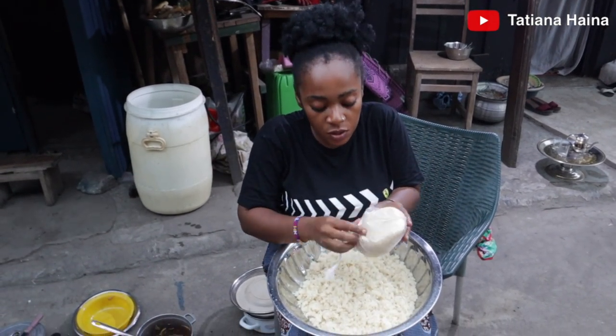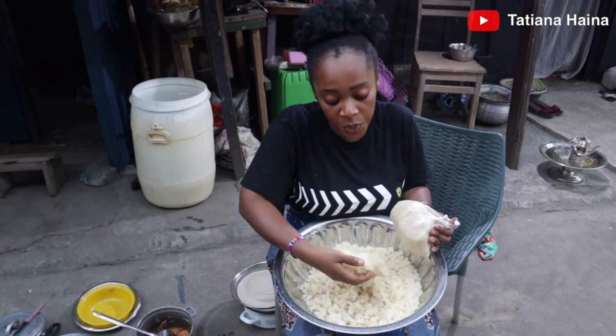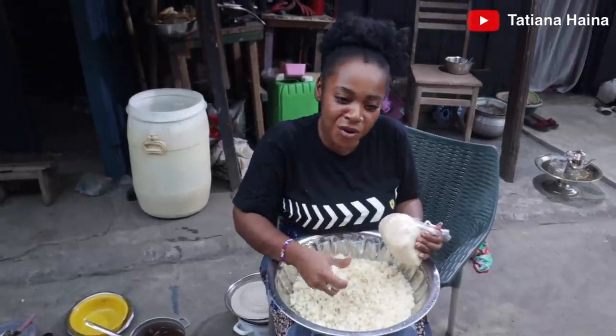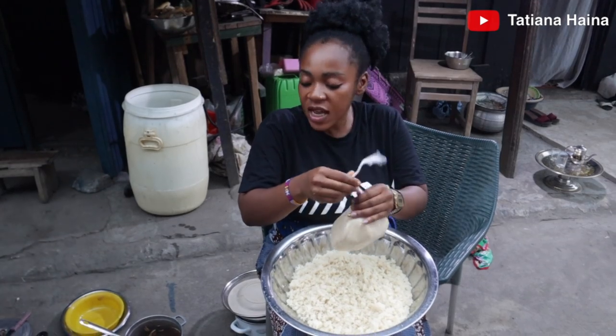Already done, already cooked. They do this and sell it on the street so that those who cannot have time to prepare it at home can still have it. Whenever I get time, I will show you how the real Ivorian acheke is made here in Ivory Coast.